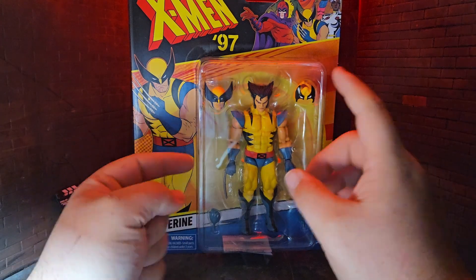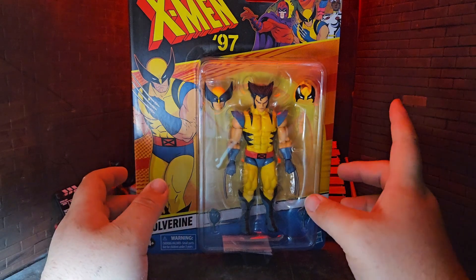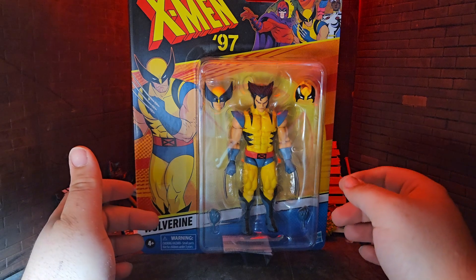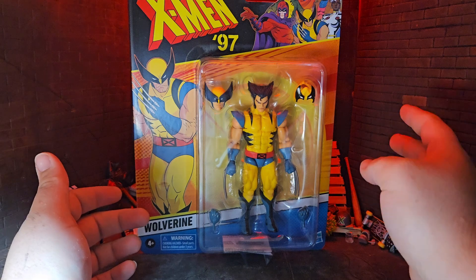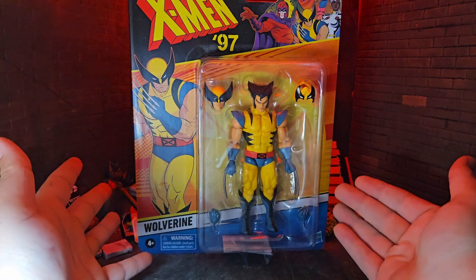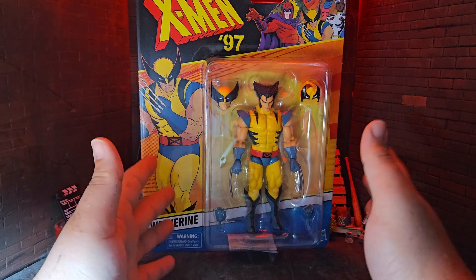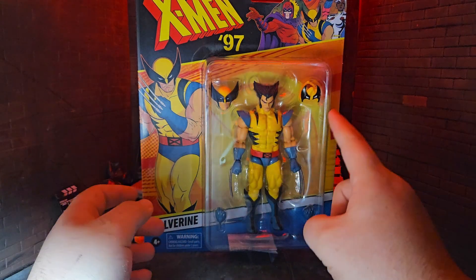This entire wave looks so cool and I can't wait to get my hands on everyone. Unfortunately, the only one at my stores right now is Magneto. Nobody else showed up. Gambit shows as available online for in-store pickup but he's not on the shelf — he might be in the back. Potentially the rest of the wave is the same way; they just haven't put them on the shelves yet. As of right now they only put up Bishop, Wolverine, and Magneto.